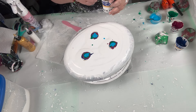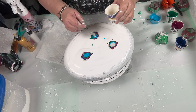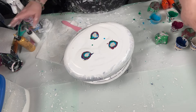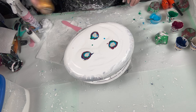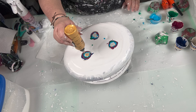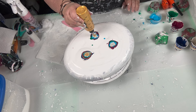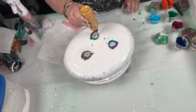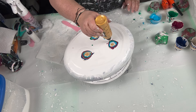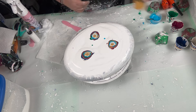We put more pearl on top, and then I'm going to put a little more gold than I put on hers. I like gold. Let's go around the outside. Beautiful, beautiful, beautiful.